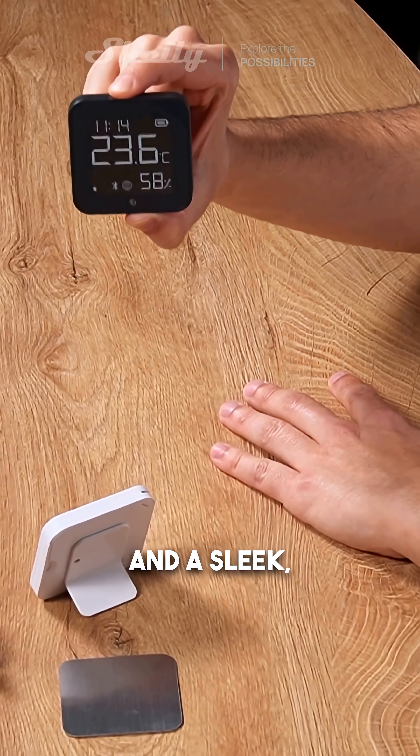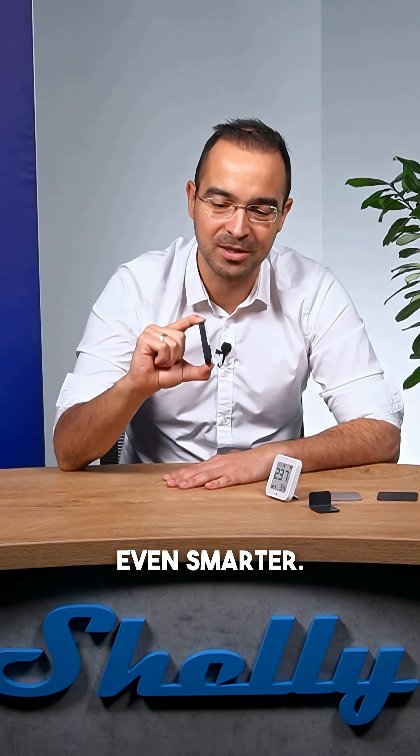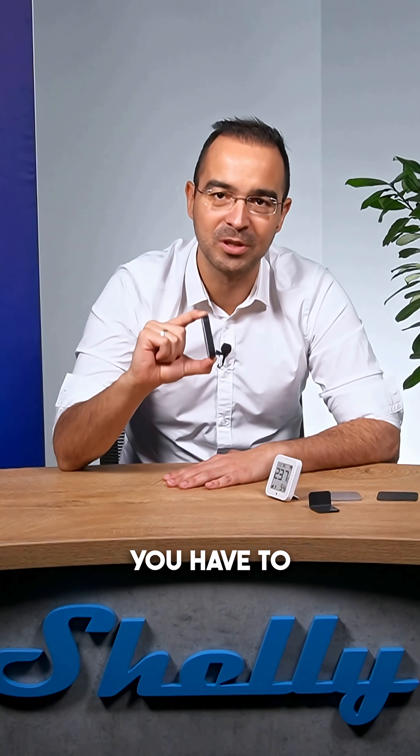If you want accurate climate and light monitoring, powerful automation options, and a sleek versatile design, try the Blue HMT Display ZB — it's ready to make your smart home even smarter. It comes with Bluetooth and Zigbee under the hood, so you definitely have to try it. It's an amazing device to have at home.